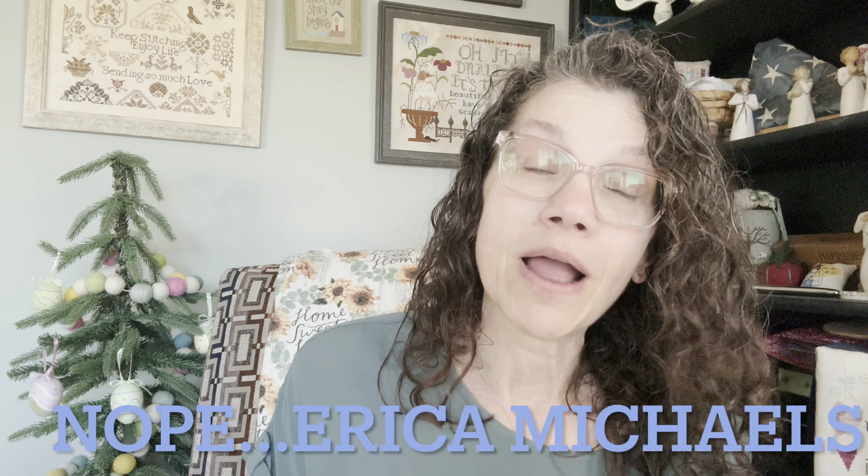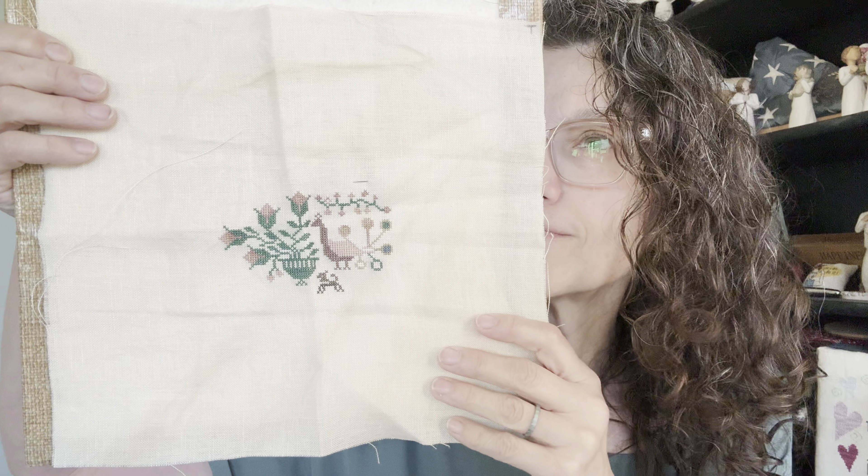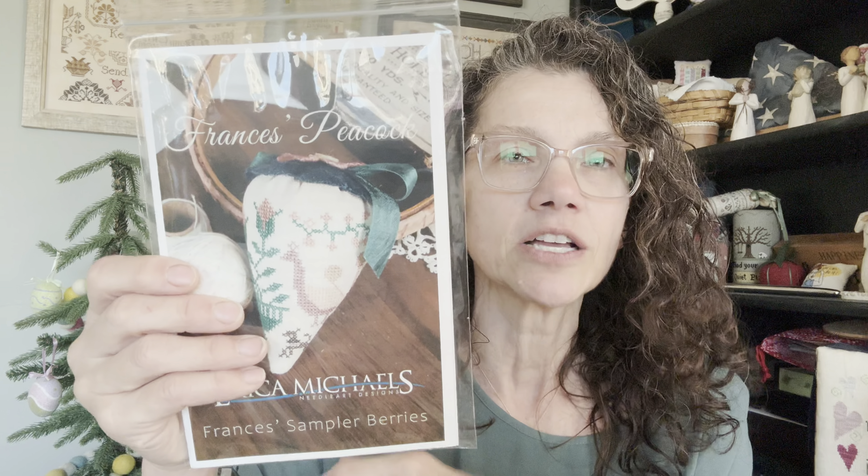Moving into the stitching — my one finish is the Blackbird Designs piece called Francis's Peacock. It's very muted. It's from a section of a huge sampler that Linda from Erica Michaels purchased, and she pulled a couple of motifs out. She doesn't know yet if she's going to release the whole sampler, but she's giving these little pieces a whirl. It's stitched from the kit and will go in my finishing pile for whenever I get around to it.